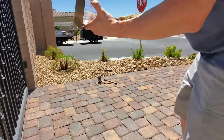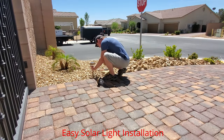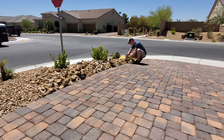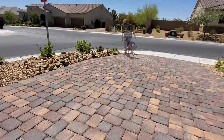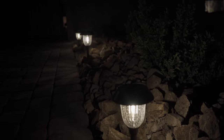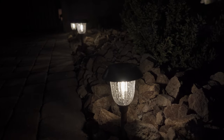Installing these lights was a breeze. I first installed six of the warm white lights on the right side of my RV parking, and here's how it looks. The lights are very bright — just a heads up, these are on the high mode.